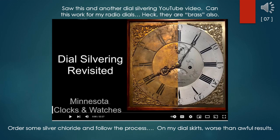I saw a dial silvering technique in another YouTube video. Could it work for my radio dials? They are brass also. I ordered some silver chloride and followed the process — but on my dial skirts, I got results worse than awful.